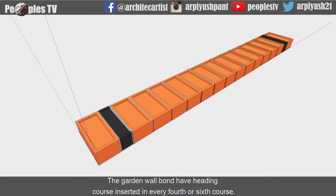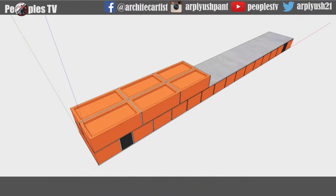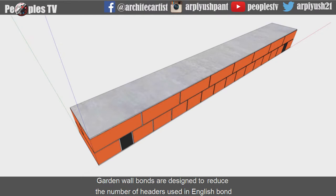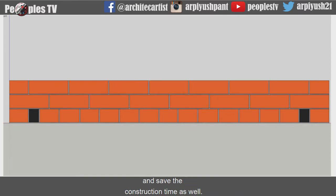The garden wall bond has heading courses inserted in every 4th or 6th course. Usually, the arrangement consists of 1 course of header and 3 courses of stretcher. Garden wall bonds are designed to reduce the number of headers used in English bond to minimize the labor, make it economical, and save construction time as well.